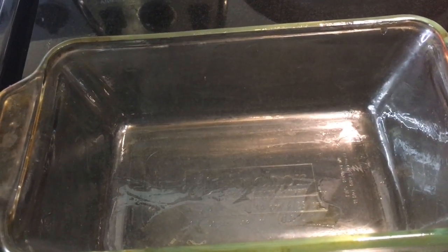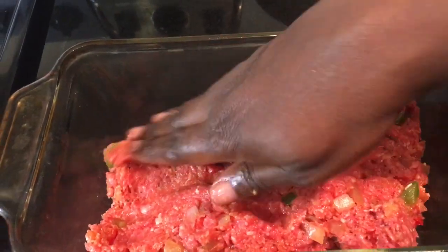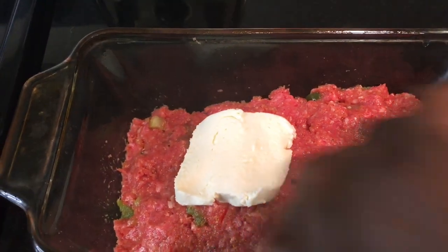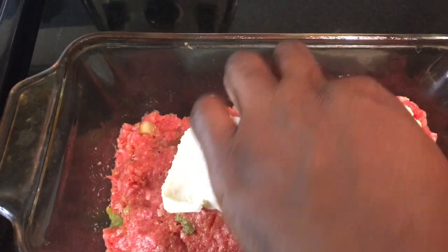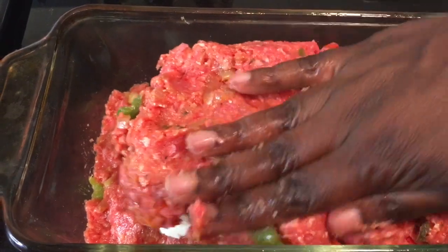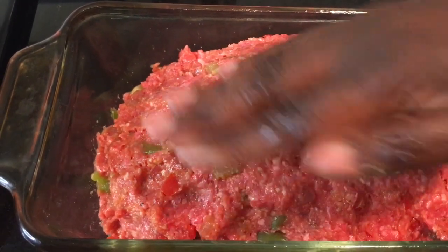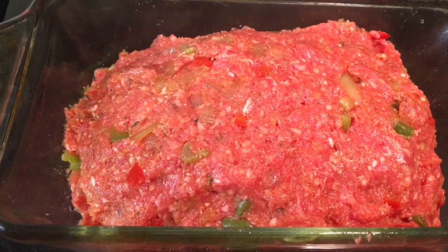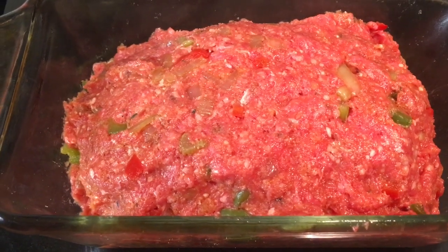I do like to make my meatloaf in a loaf pan. For the stuffed meatloaf, I'm going to divide the beef into two equal parts, then take one half and pat it down into the loaf pan. Now you see me adding the mozzarella cheese to the center of the beef — I'm laying all of the slices at the center because we don't want any of the cheese to run out. Now I'm adding the other half of the beef mixture and sealing the deal, going around the edges making sure there is no cheese showing. It all looks good — it's ready to bake. I'm going to top it with our tomato base mixture.